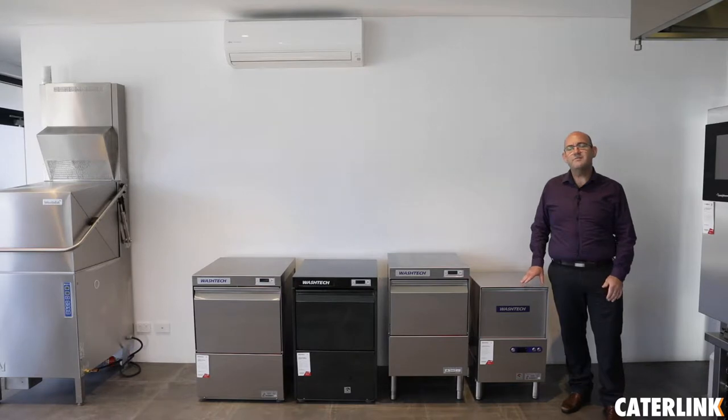Hi, I'm Brian Garcia, State Manager for Moffat here in Perth. Today we're going to be talking about the market-leading brand WashTech and in particular the glass washing range that's available within the system.